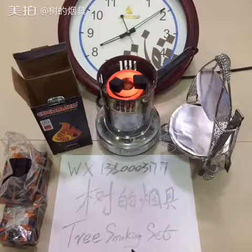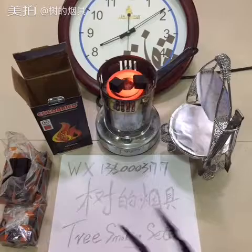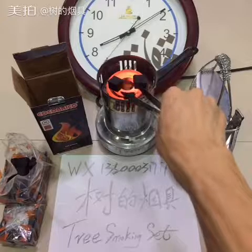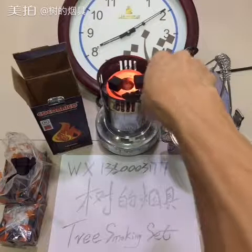We are waiting for it to begin burning and finish. OK, we put three pieces here. We can see the data.